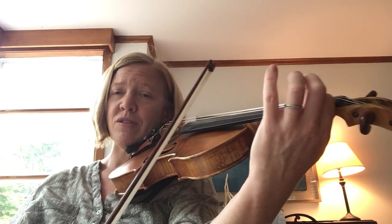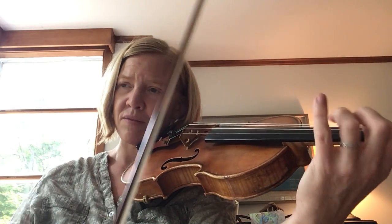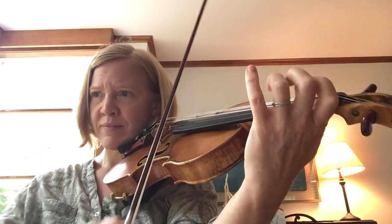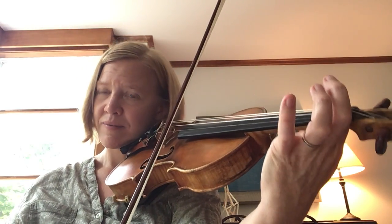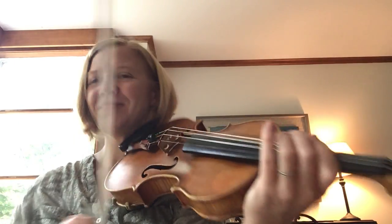So let's do those notes a couple more times. Shoot the bow and walking down. Ready? Shoot the bow and walking down.